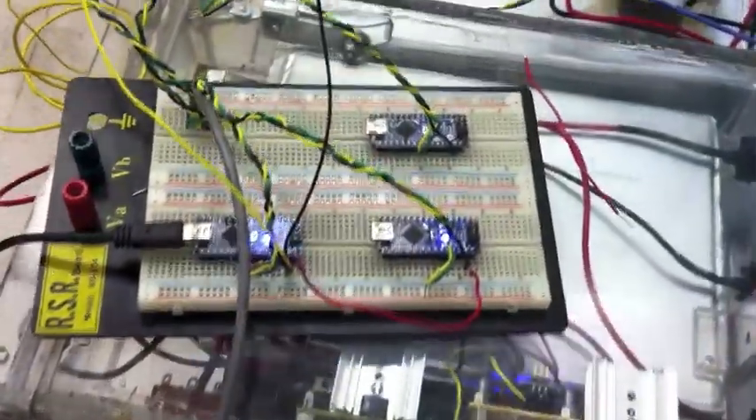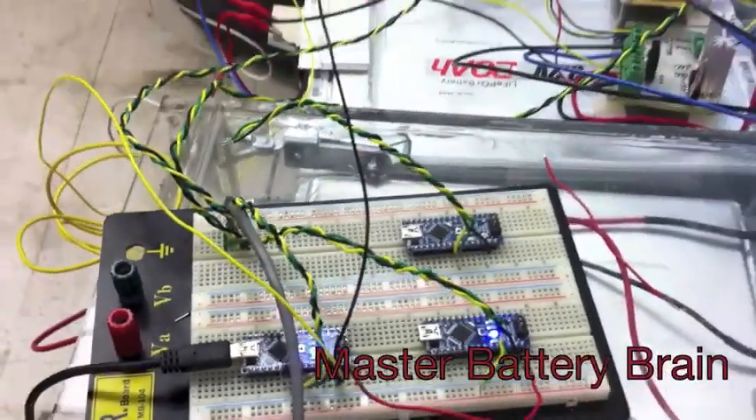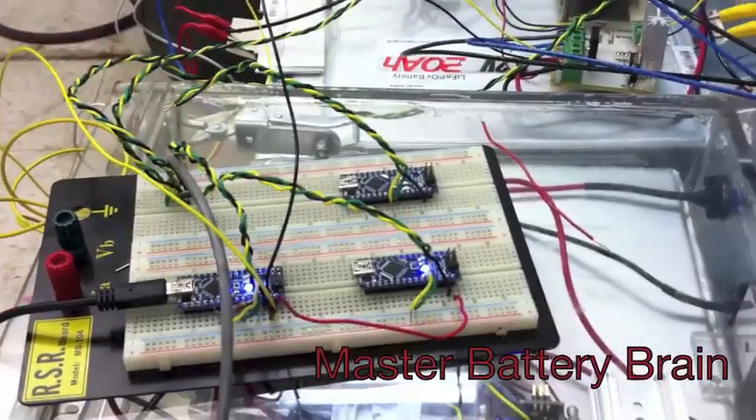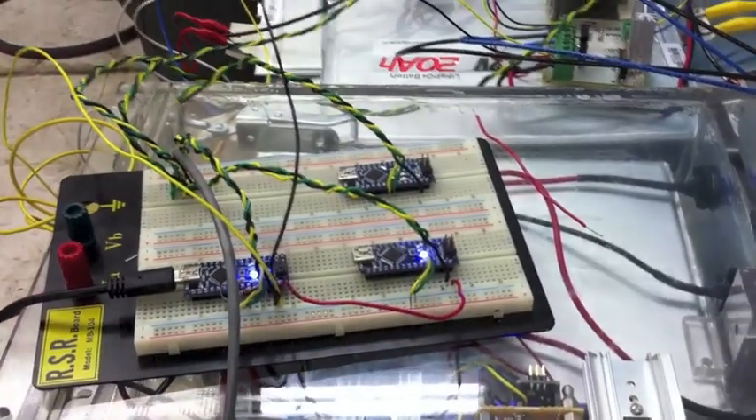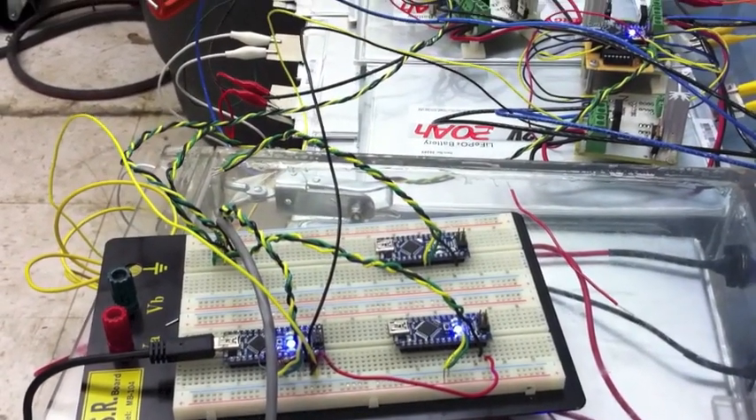Here we have the MBB — it's three redundant microcontrollers running together. If one fails, the next will take over. If that one fails, the next will take over. So that we have control in any scenario in which we have one fail.